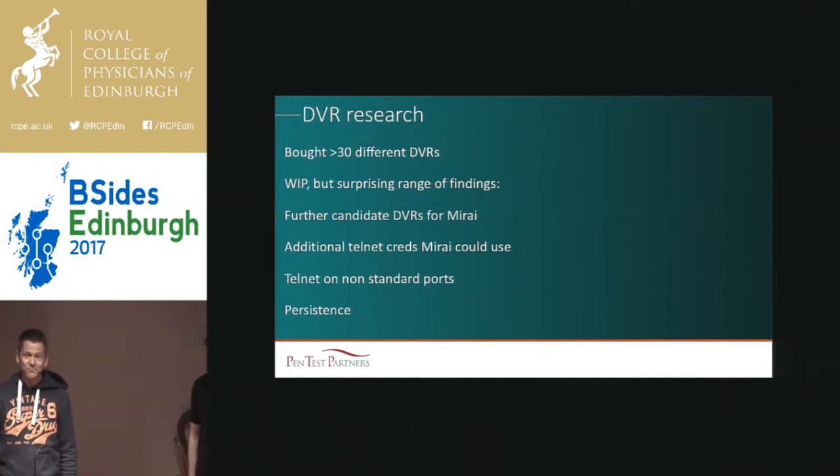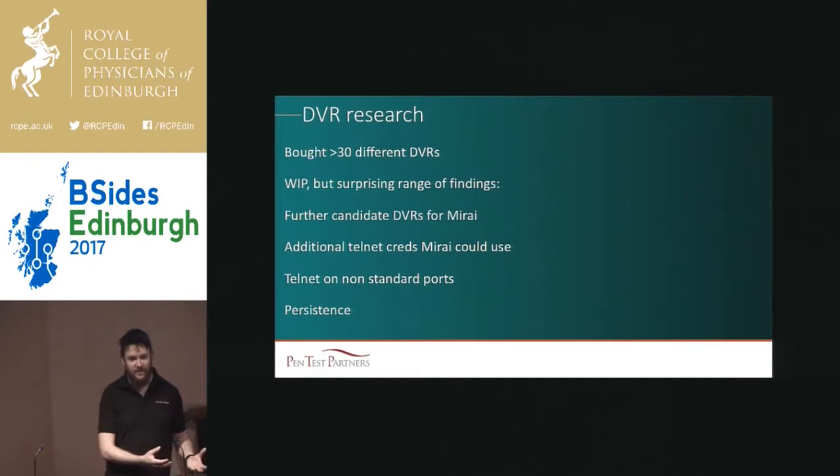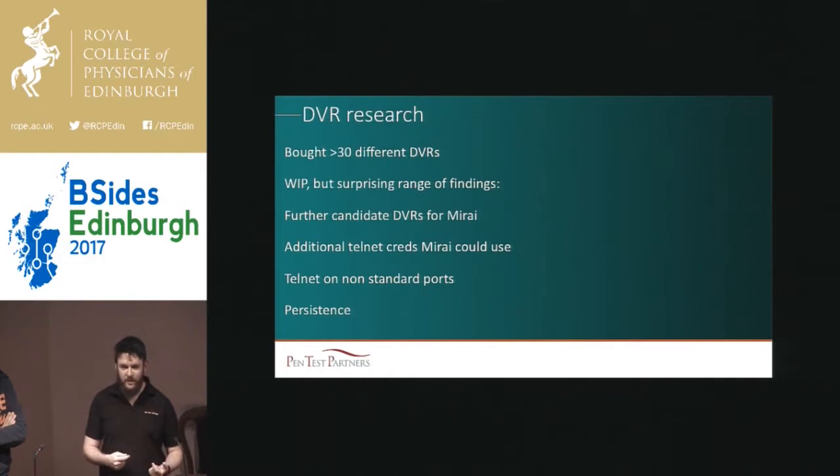We found DVRs that were vulnerable to Mirai but no one knew about. We found extra root credentials over Telnet that Mirai could have used but didn't. We found DVRs that had Telnet on a non-standard port, like 1023, so Mirai could have optimized itself that way. And Mirai doesn't persist beyond a power-off reboot — so you pull the power, Mirai's gone. But along the way, we found a route to persistence. The problem is, if we release the fix, the Mirai authors can use it to persist on the boxes — so we're in a quandary.